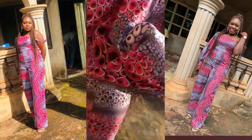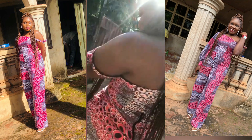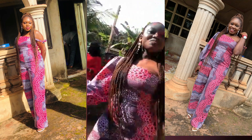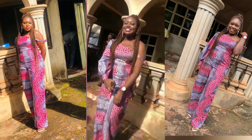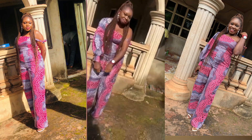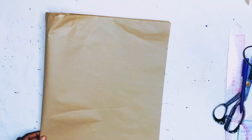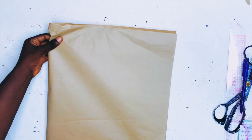For the upper part of the jumpsuit I drafted a pattern; for the lower part I just cut directly on fabric. I used a pattern for the upper part because it just makes everything easier, especially because this is a mono strap bust here — it makes everything easier especially with the zipper allowance. So I'm going to go straight into the pattern drafting.